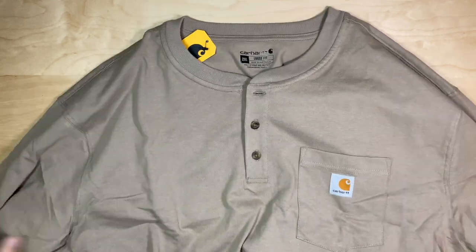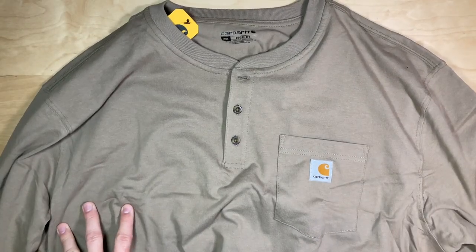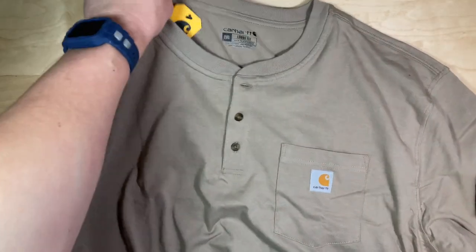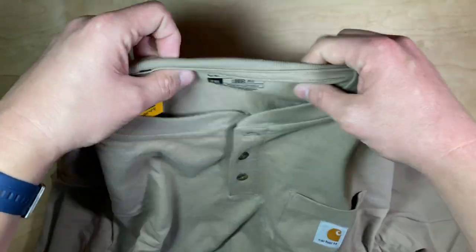My quest for the perfect Henley continues. This is the Carhartt Loose Fit Long Sleeve Three Button Henley. I think this is the Oatmeal colorway, I'm not really sure. This is the 2XL Loose Fit — Amazon told me to order 2XL, so that's what I ordered based on previous purchases.